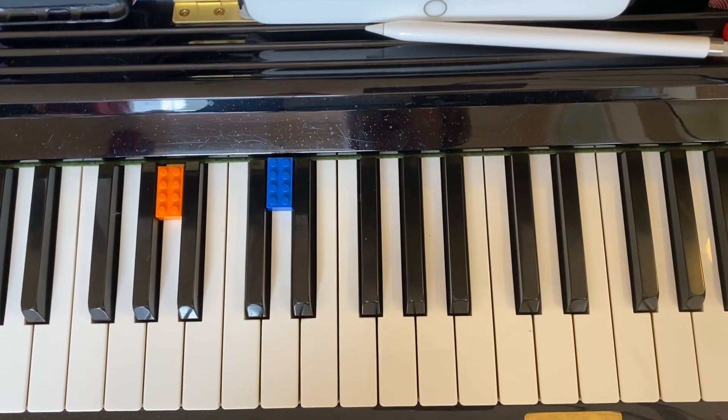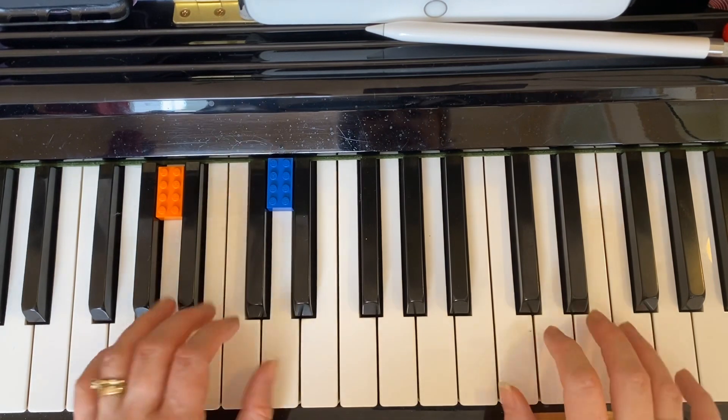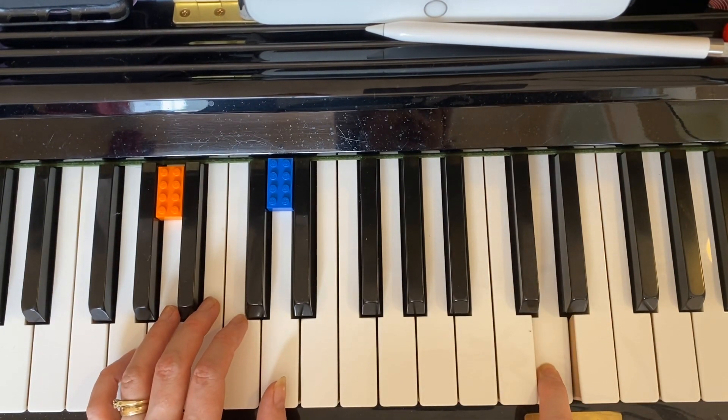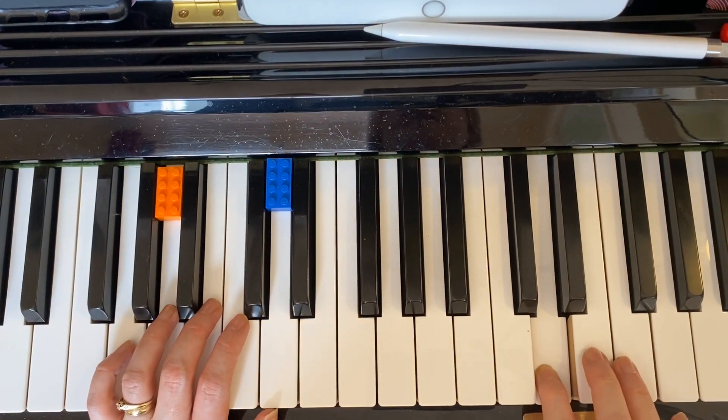In case you want to go on to the next bit — where she sings 'I just can't get you out of my head' — you start on the D in your right hand. I'll play it for you, but perhaps I'll do another tutorial on this at another point.